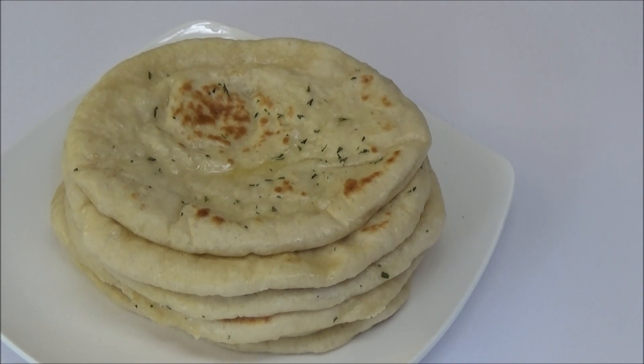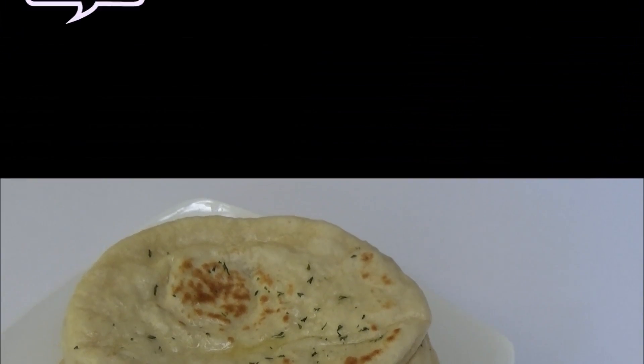I hope you guys enjoyed today's recipe. Make this naan and let me know if you like it. If you're new to my channel and you like what you see, I hope you subscribe. Thank you all so much for watching — remember to like the video and share it with your friends. I will see you another day with another one of my recipes. Enjoy!